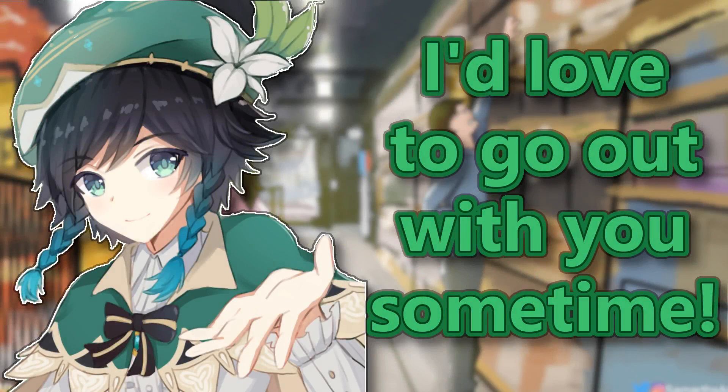Oh hey boss, what's happening? Oh, a new employee? Yeah sure, update from basics. Hi, how are you? Oh wow, they're actually pretty cute. Sorry, nothing. Yeah, my name's Zan, what's your name?